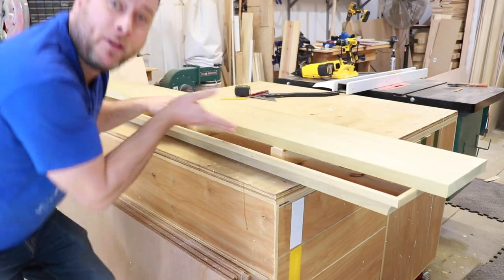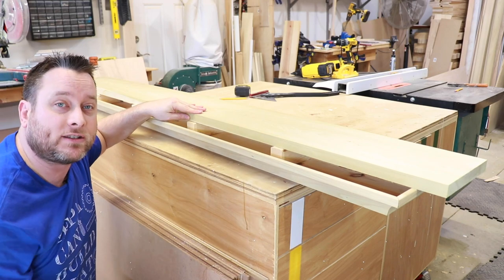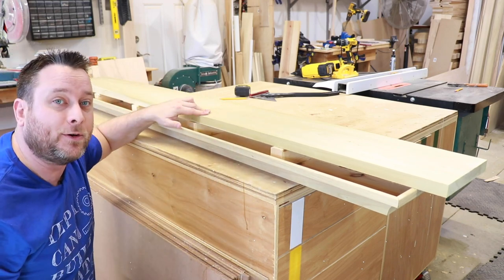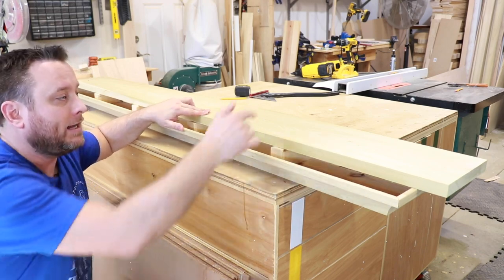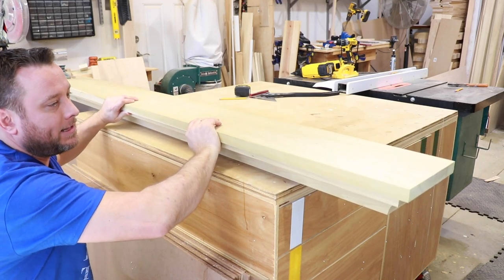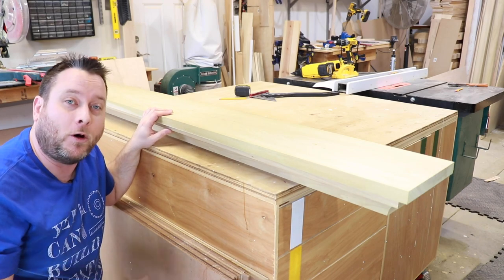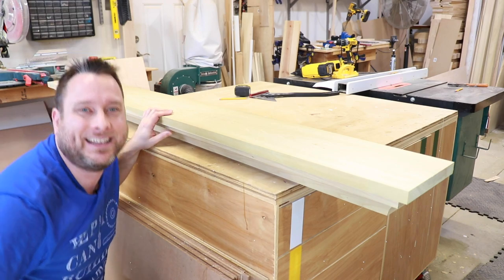Here we are with the top. Before we attach it, we need to mark where the support systems are, because once the top covers everything you won't be able to see where they're at. Then we're going to apply some wood glue all the way around, countersink some screws in the top, apply some wood putty, cover that with paint, and then we'll be all done. Let's head inside to see what this finally looks like when we're complete.